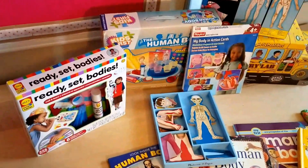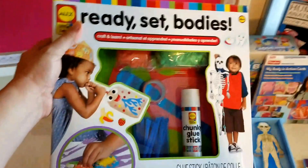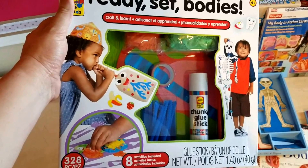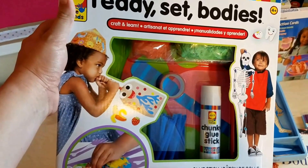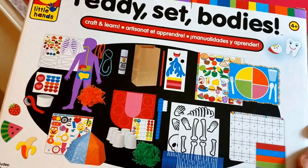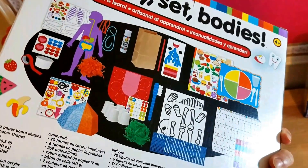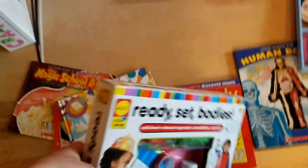The next thing that was in the Timber Doodle kit was this art kit — Ready, Set, Bodies. There are different little art projects that help talk about the different parts of the body: the skeleton, the digestive system. I've already looked through it pretty in-depth. It looks pretty good quality, and I'm pretty excited about it, and so is my daughter. She's been begging to start it, but we will be doing that throughout the year.